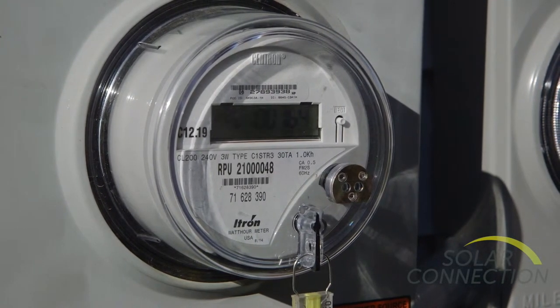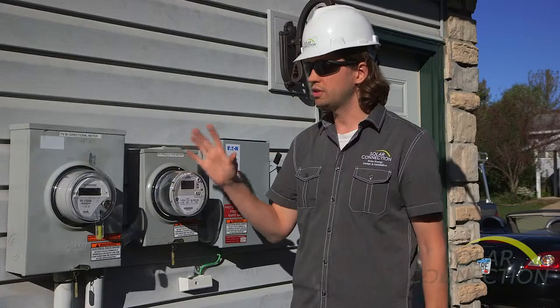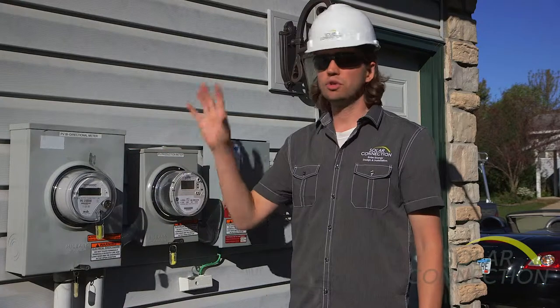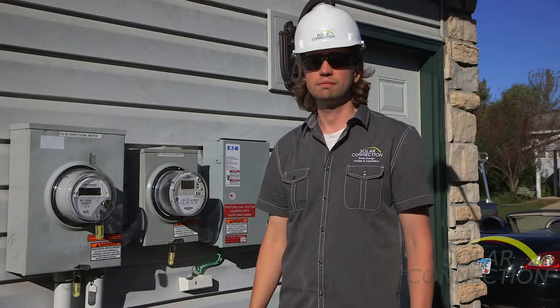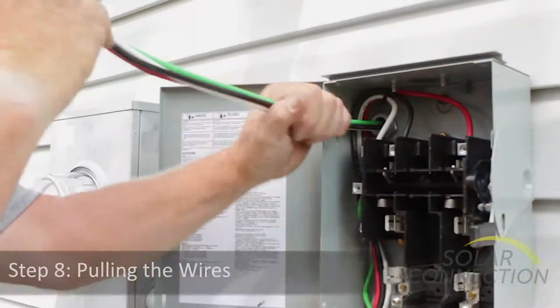The bi-directional meter measures power going both directions — power coming in from the utility at night and at times the sun isn't shining, and power going out to the utility from the solar array when the solar is producing more than what the house is using. The wire we use to connect all the components together, we pull through conduit.